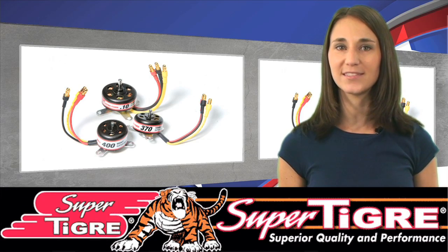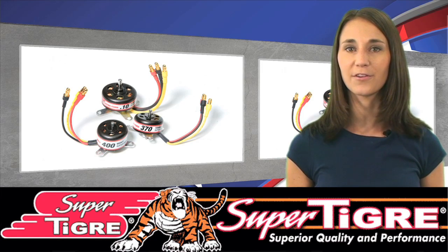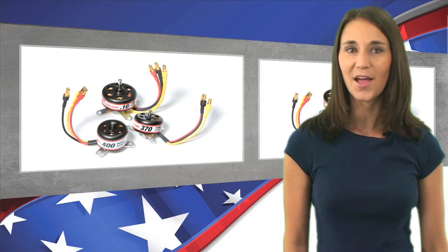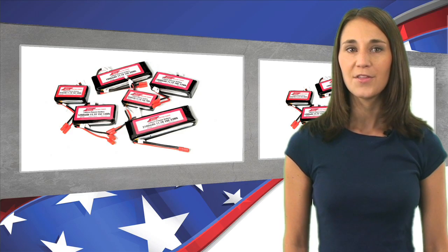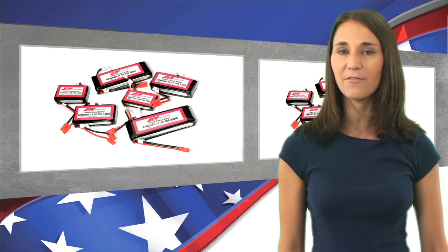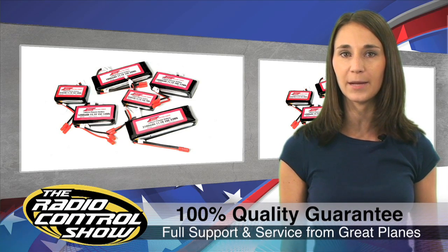There's a brand new electric power system on the market, designed to work together to deliver power and performance for a full range of model airplane applications. The brushless OutRunner motors come in three sizes that provide up to 370 watts. There are six 3S 11.1 volt LiPo battery packs as well, and two ESCs available for 20 and 30 amp current draws.